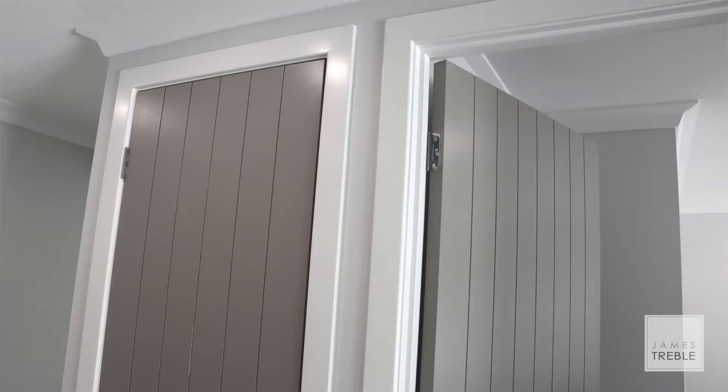My first bit of advice is to pay attention to the profile of the door. In this home I opted for this thin v-groove profile. It works with the theme in this home as well as adding that vertical line which makes my doors appear much taller than they actually are.